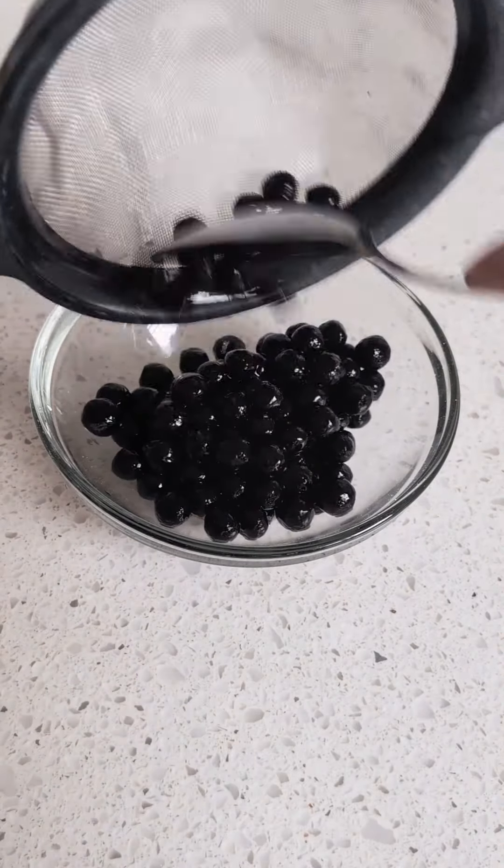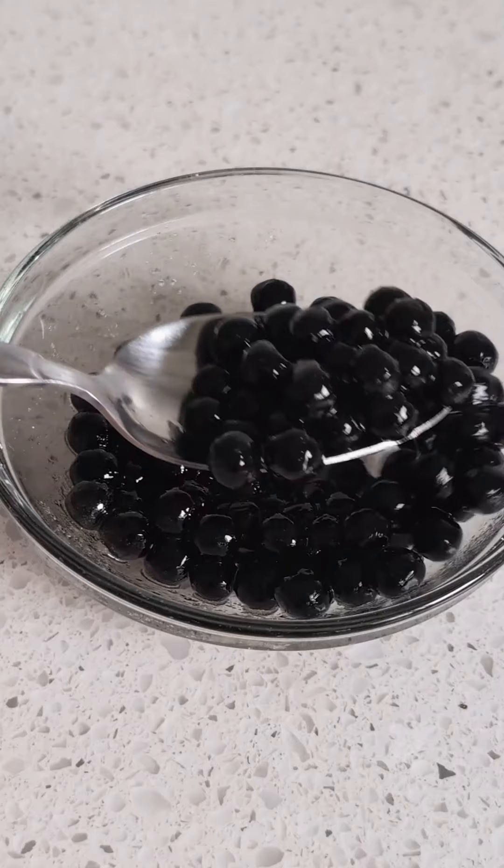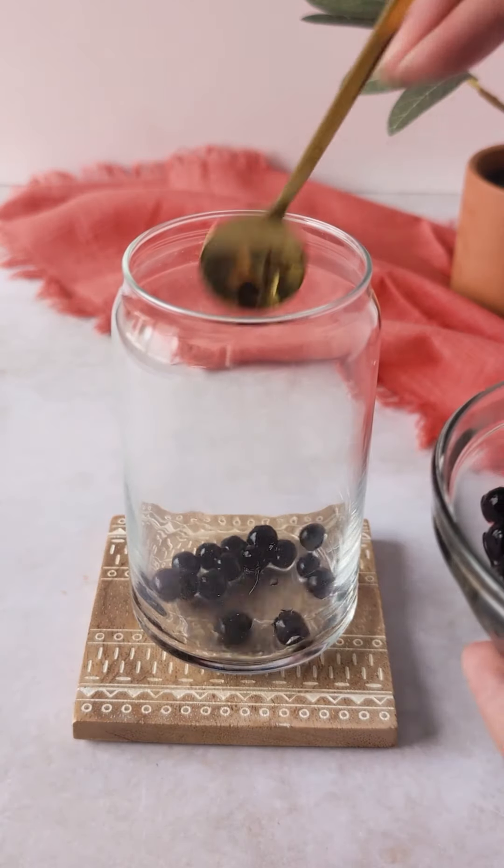Rinse the boba with cold water and then go ahead and add some sugar or honey so it can be slightly sweetened. And this is so good with the Thai tea.